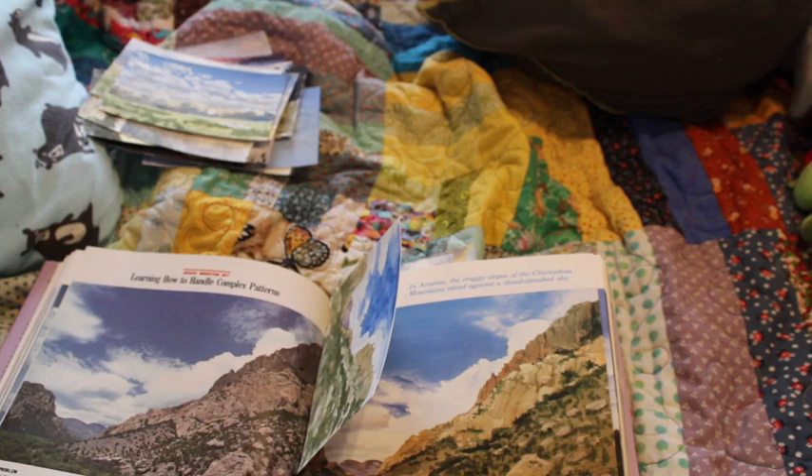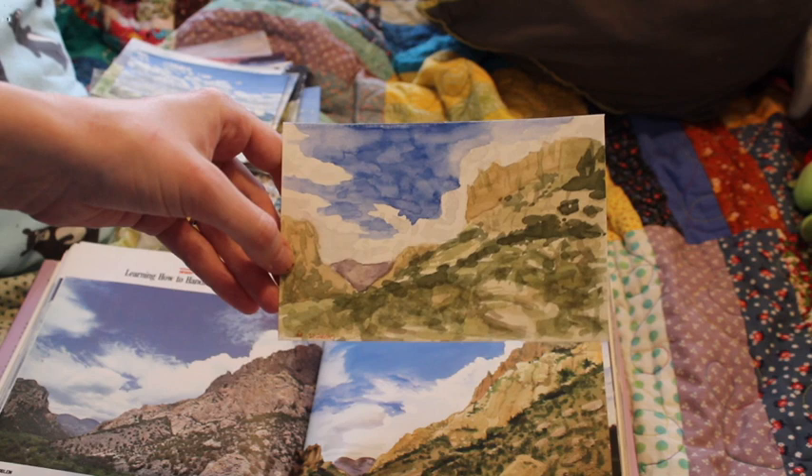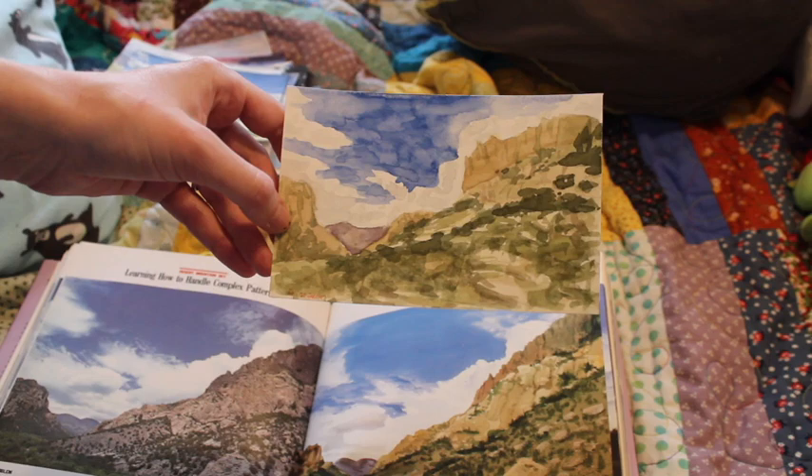This one not so much — I wasn't really happy with how the sky turned out, but I was happy with how the mountains turned out, at least the top mountains, not the foreground rocks.